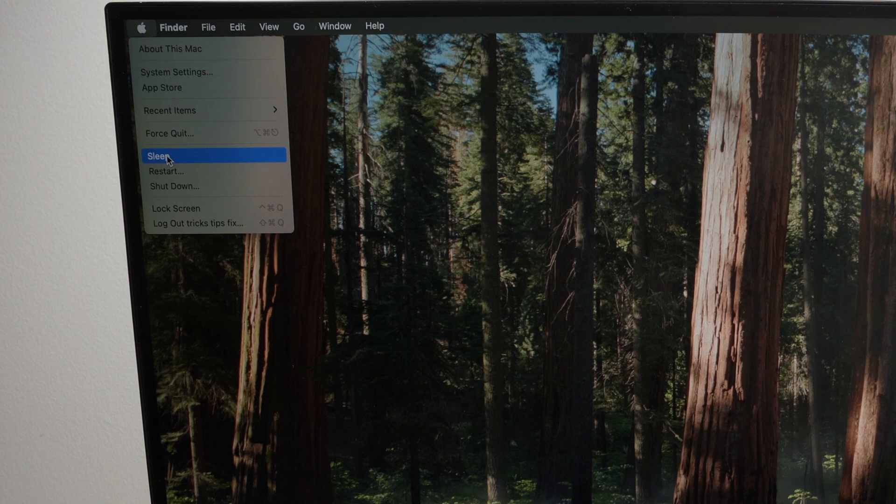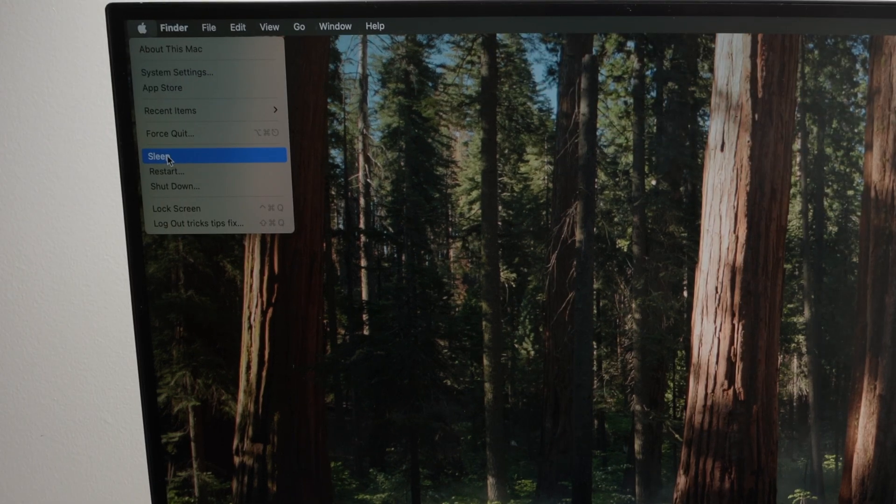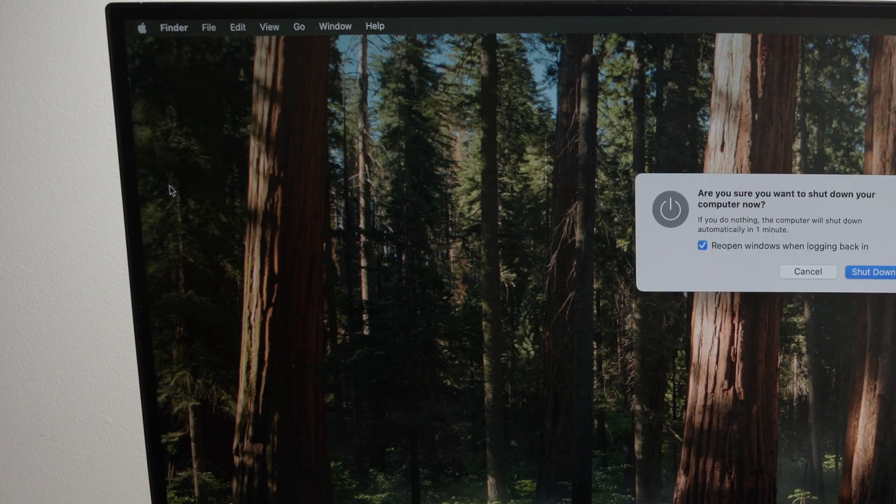The computer can go from sleep mode to being usable in only a few seconds — usually two or three seconds. If you shut it down and power it back on, it can take maybe 10 to 15 seconds. Choose sleep if you want quick access to your computer. You also have restart, which shuts the computer down and powers it back on by itself.